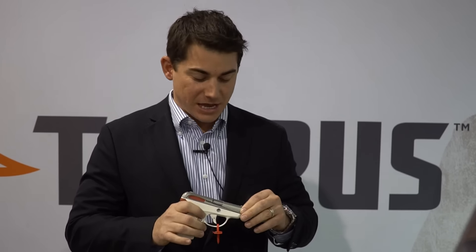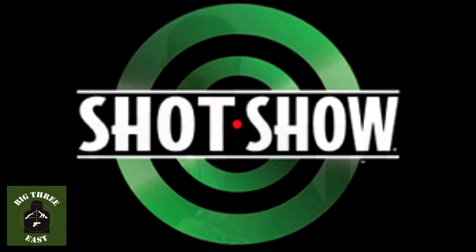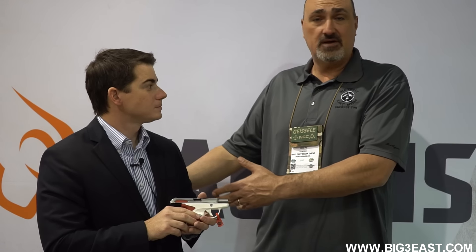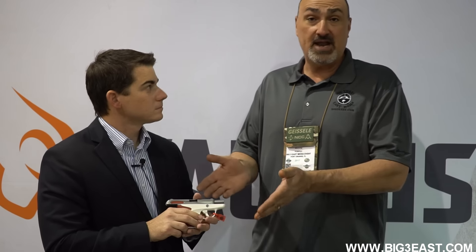Hi, I'm Dustin Strofe with Taurus Manufacturing. What we have here today is a Taurus Spectrum. It's Ron from Big 3 East out of Daytona, Florida. 2017 SHOT Show, Las Vegas. I'm here with Dustin from Taurus Firearms to tell us about a new product they're offering, a new line here.